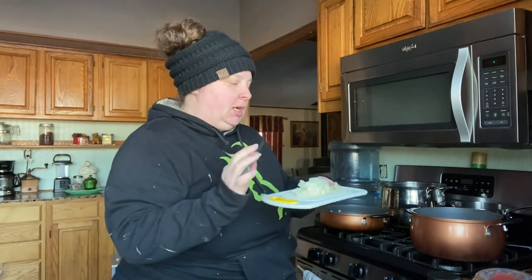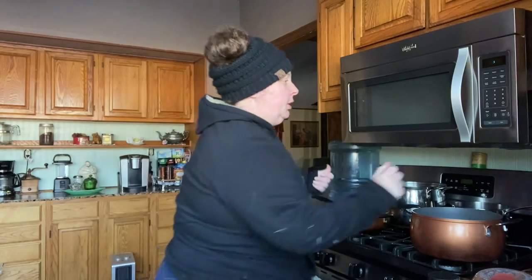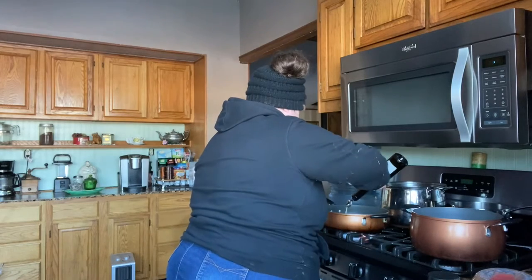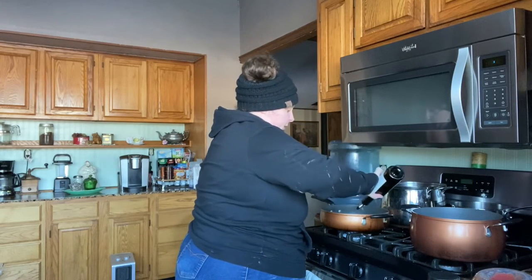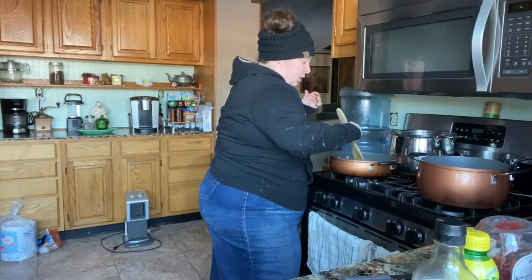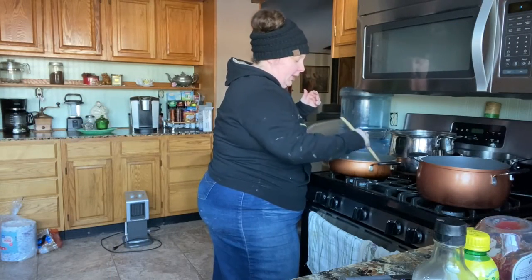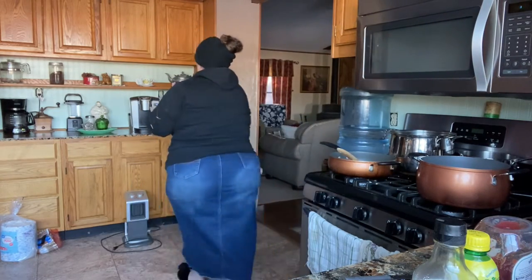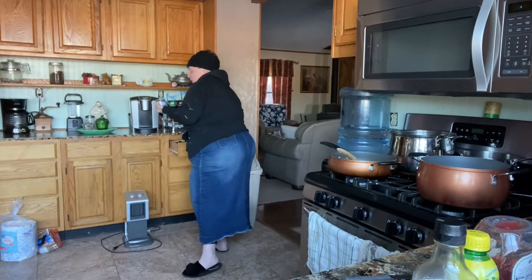We've diced up our onion fairly small because we don't want big pieces of onion in the sauce. We're going to put a little bit of olive oil in our skillet, heat it up, and make our onions translucent. Then I'm gonna go ahead and add some garlic.